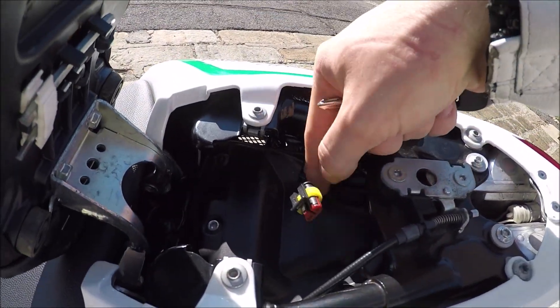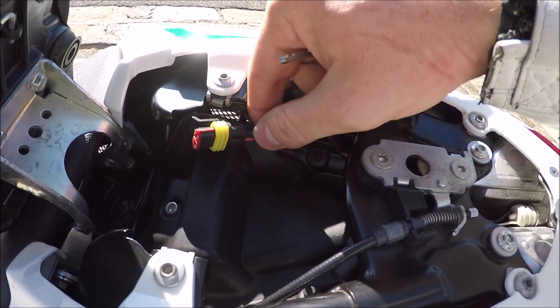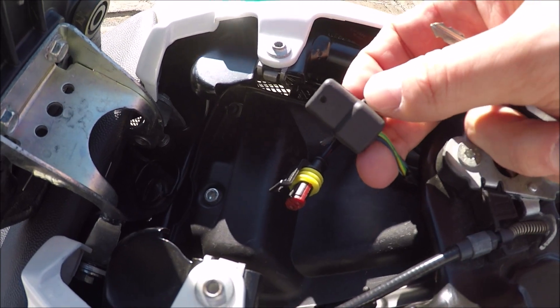Mine are just tucked up in the back. So there's your charging port — that will connect to your 12-volt trickle charger. And then just tucked in the back there you'll see this rubber cap.